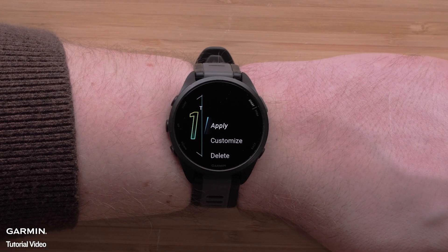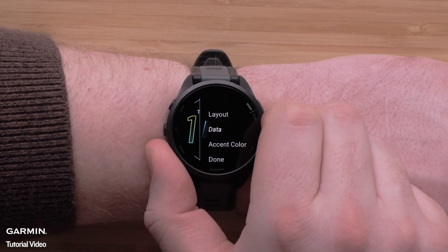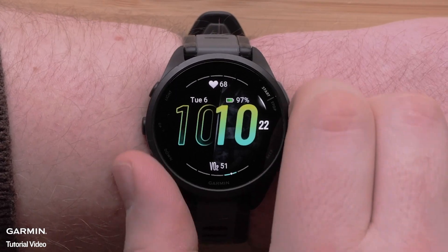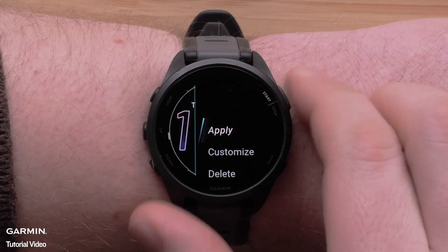You can also customize the accent color for your watch face. First select customize followed by accent color. Use the up and down arrows to scroll through the available color options, then select your preferred accent color.